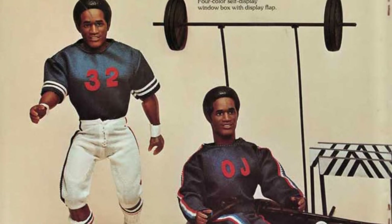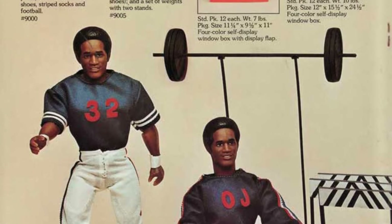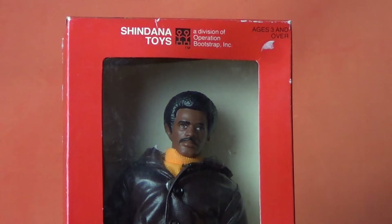By the mid-1970s, they had expanded into action figures, originally with O.J. Simpson, who was held in high regard at the time, and then later Dr. J. and, of course, Slade, who is the subject of today's episode.